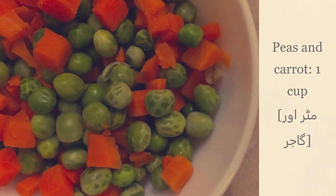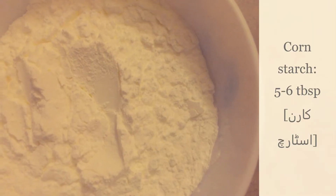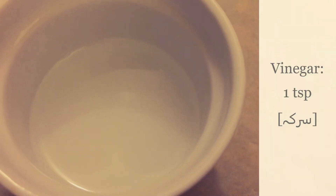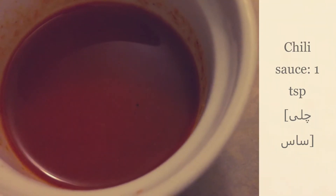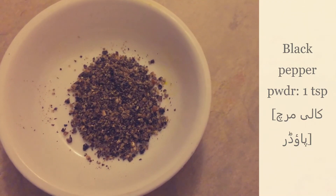And carrots 1 cup, corn kernels 1 cup, corn starch 5 tablespoons, vinegar 1 teaspoon, soy sauce 1 teaspoon, chili sauce 1 teaspoon, black pepper powder 1 teaspoon.